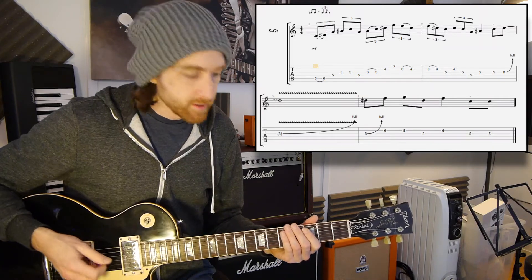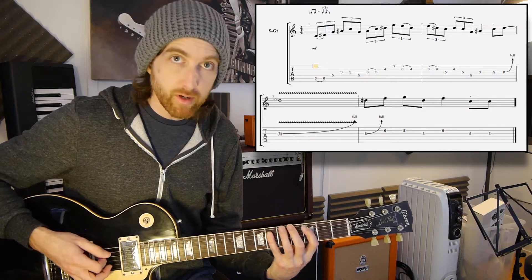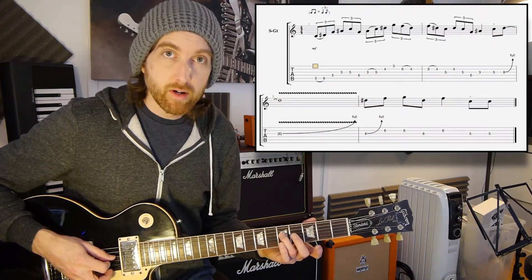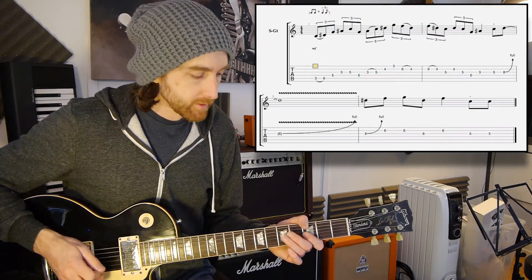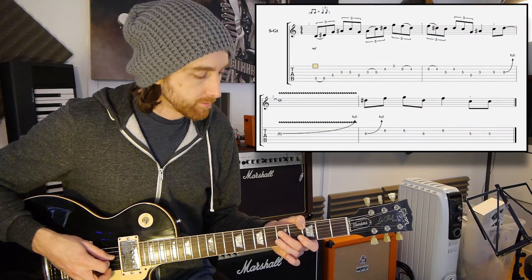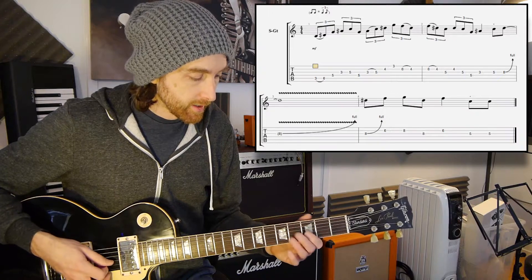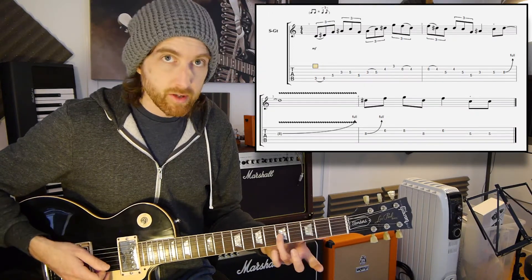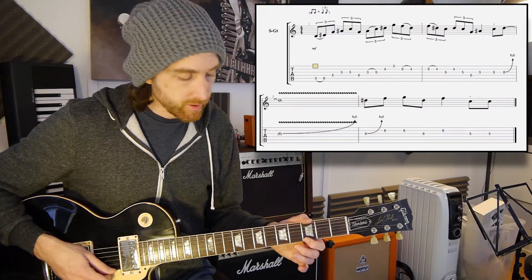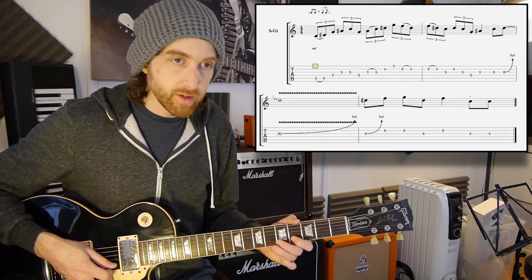So what we're going to do with this is we start on the third fret of the fifth string, hammering that onto the sixth fret. So then it goes to the fifth fret on the fourth, to the third fret on the third, fifth fret on the third, back to the fifth fret on the fourth, to the third fret third, and then you're hammering that onto the fifth fret of the third string. Then it's second string fourth fret, first string third fret, and then it's a pull-off from six to four on the second string.